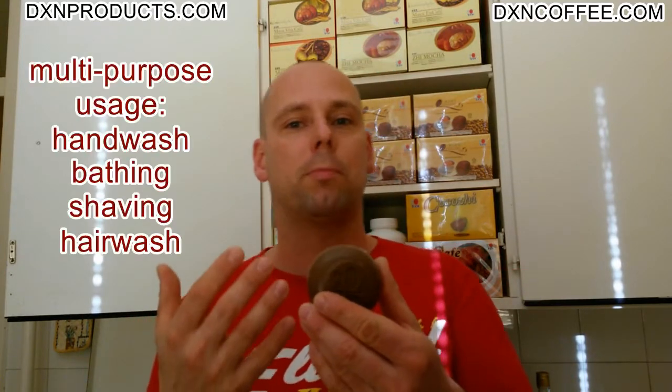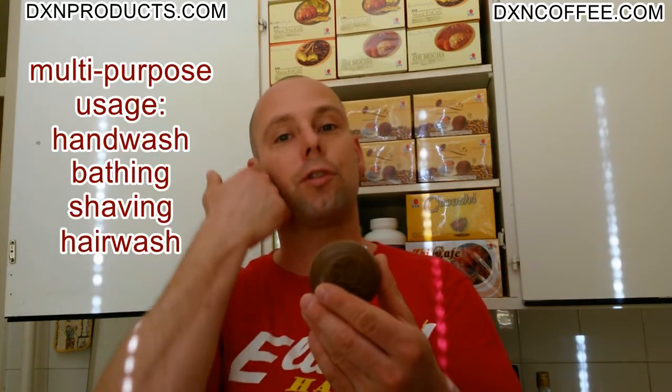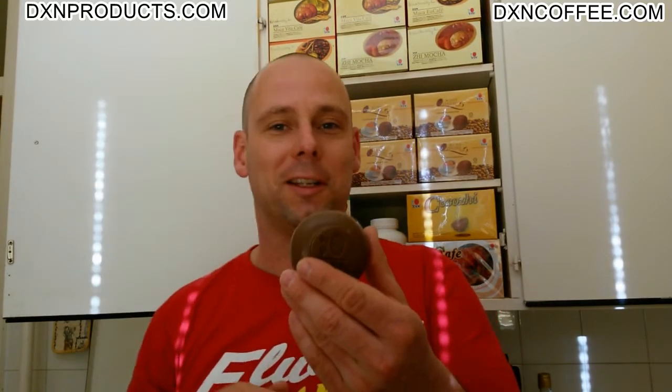Ganozhi soap is also a multipurpose product. I don't only use it to wash my hands and body with it — I use it for shaving and washing my very nice long hair with it.